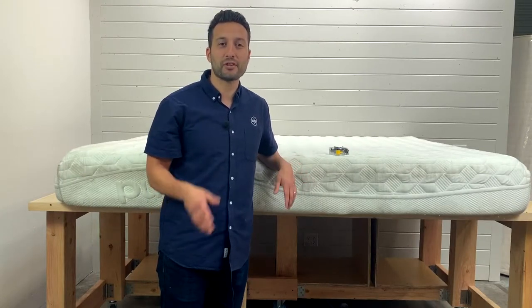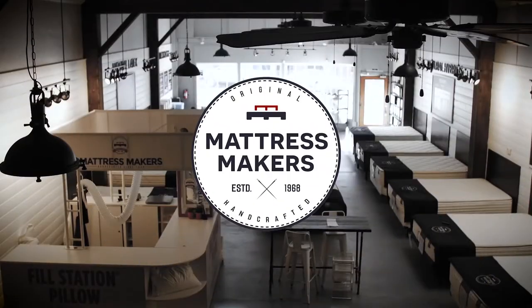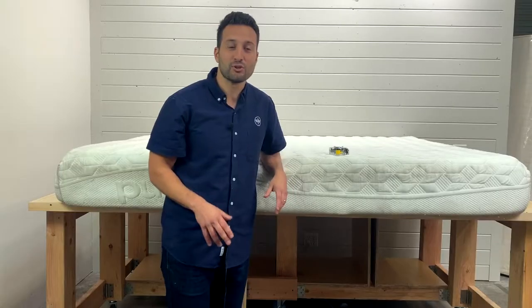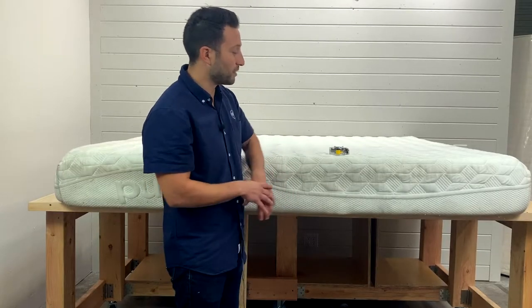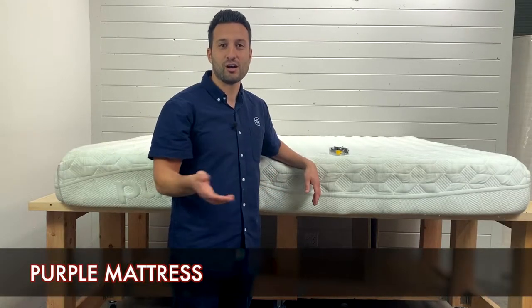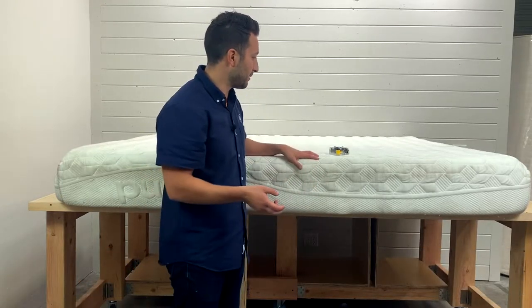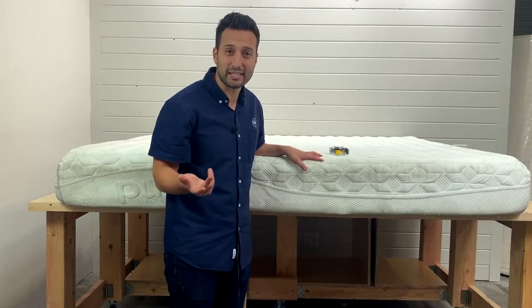Hey guys, I'm Sam with Mattress Makers and this is another episode of Anatomy of a Mattress. In this episode, we're going to open up the Purple Mattress — the infamous Purple Mattress. You might have seen their commercials all over YouTube and social media. They're very funny, but let's see what's on the inside.